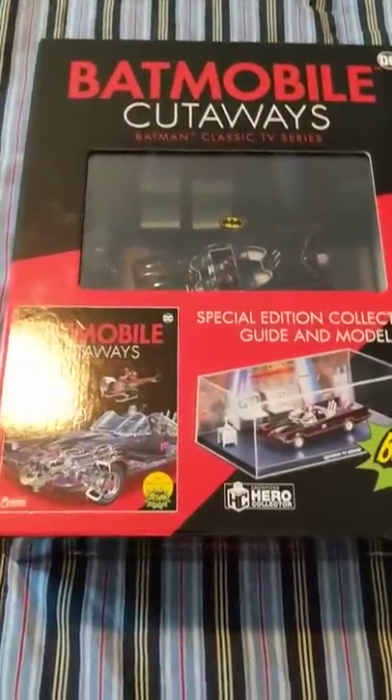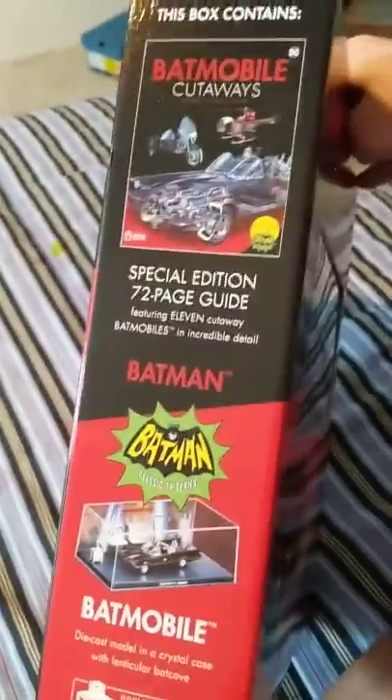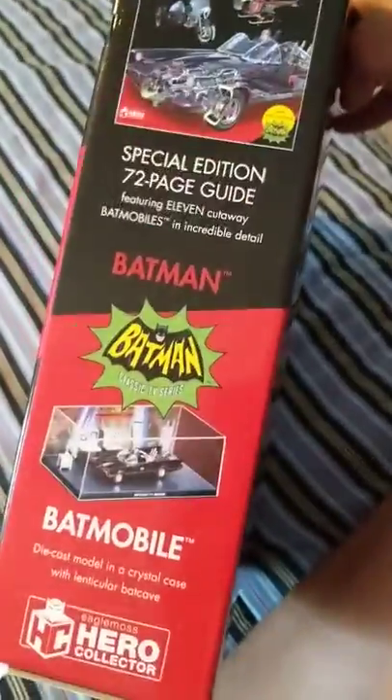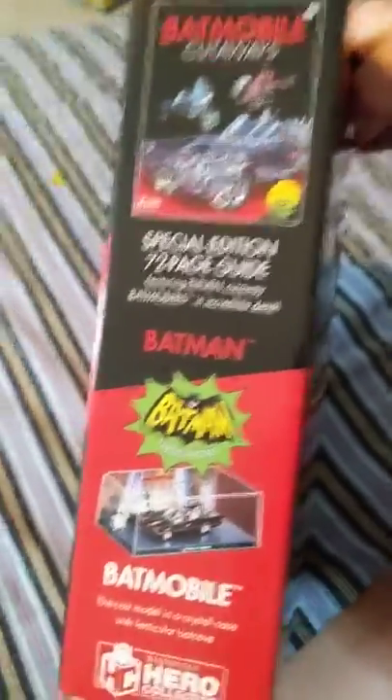What's up guys, Conclex here, and today we're going to be opening up the Batmobile Cutaways. So this includes the Batmobile Cutaways — the book includes the different Batmobiles, the Batcaptor, the motorcycles, and it also includes a figure of the actual Batmobiles.